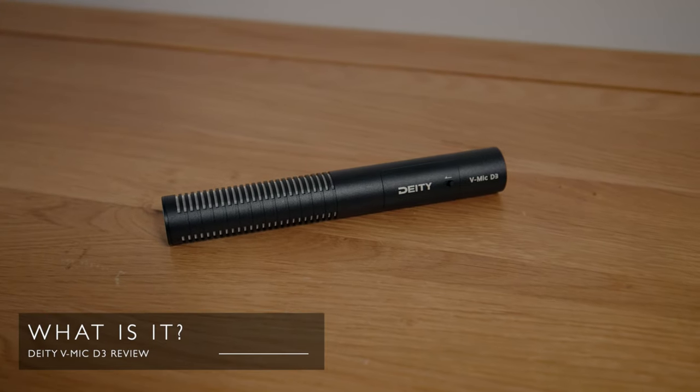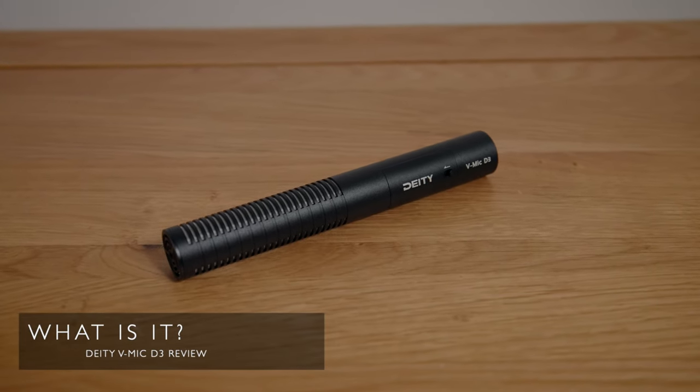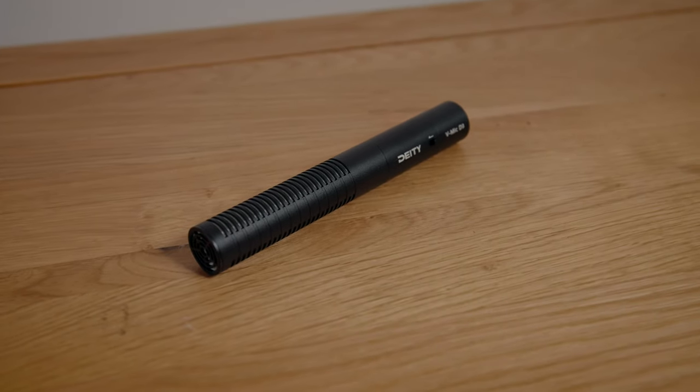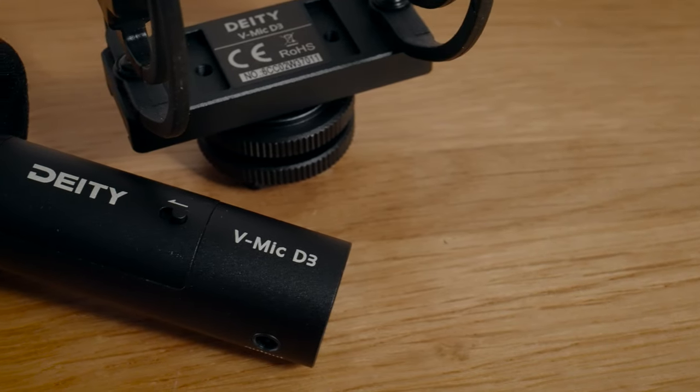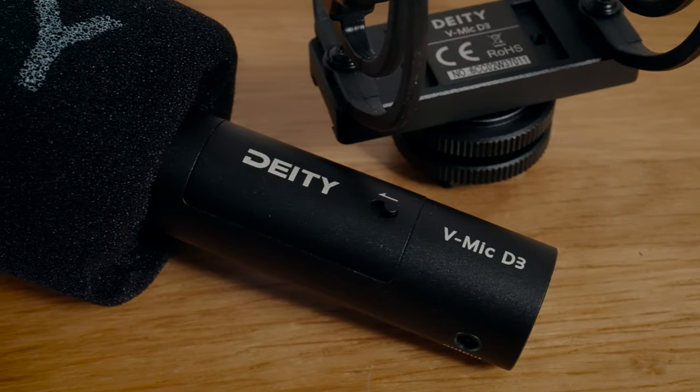So what is this? The Deity D3 is an on-camera active microphone designed essentially to give you really high quality audio straight onto your video files without the need for outboard equipment. Active meaning battery powered inevitably gives you a more sensitive microphone with a lower noise floor and less distortion. The D3 runs on just two AAA batteries and gives you an unbelievable 200 hours of runtime.